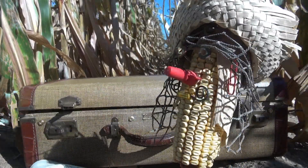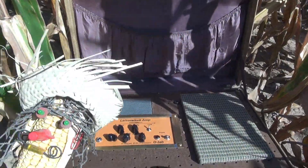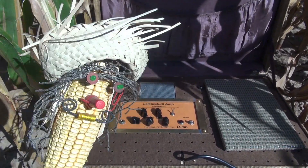So check this out! So exactly as I thought, another D-Lab leisure suit amp hits the market. It's a little corny, but it's cool.